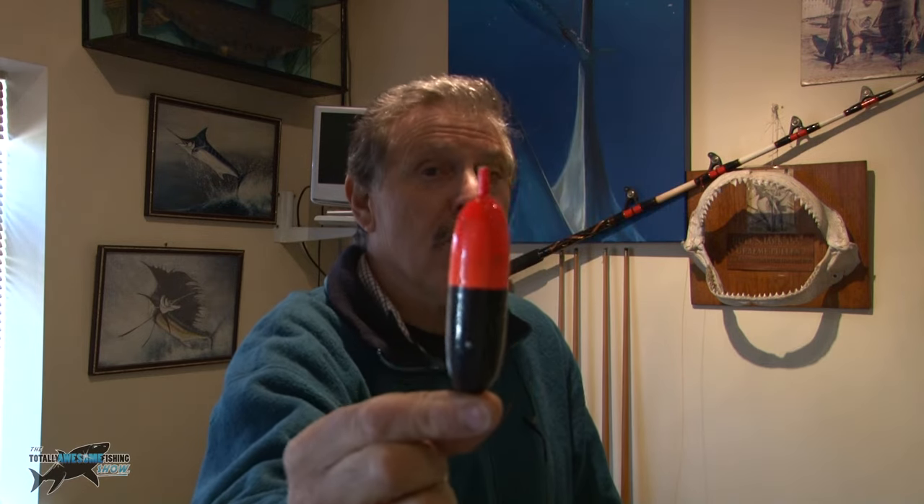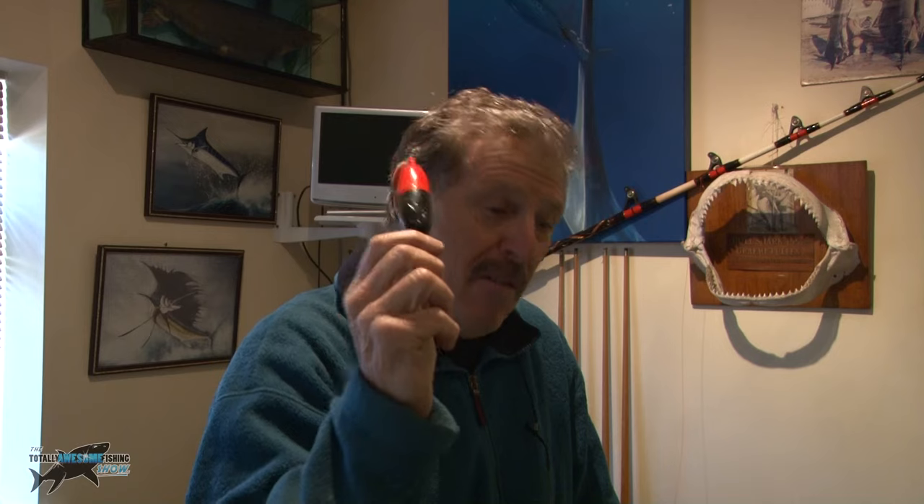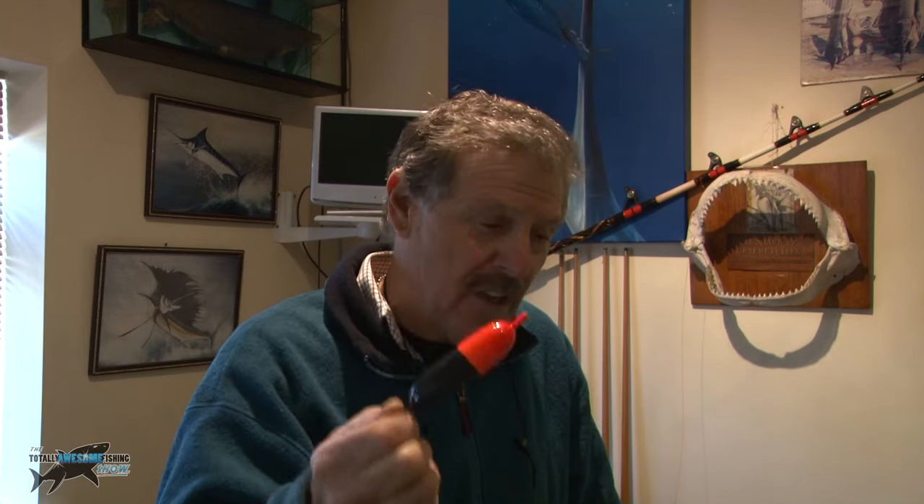Have you ever thought about using one of these? A float. You can get a huge variety of different what they call sliding float rigs, and that's what I'm going to show you now, which suspends your bait above the bottom but in deep water. This slides up the line until it comes to a stop knot.